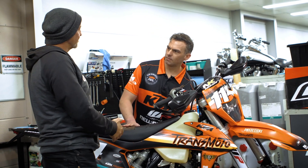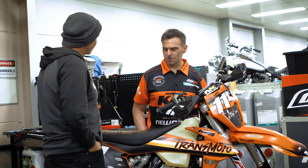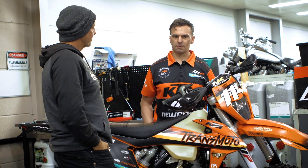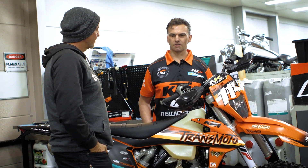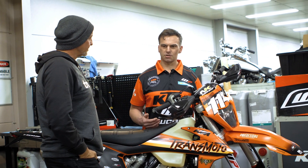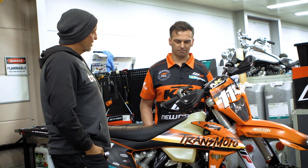Are you a fan of the progressive spring? A lot of people say it mimics what a linkage does in terms of giving it progression. I do like them, especially on the bikes with the PDS system, because it just allows them to pick up all those real little bumps on the track or wherever you're riding. And then once it gets down the stroke, it ramps up — essentially what a linkage does.